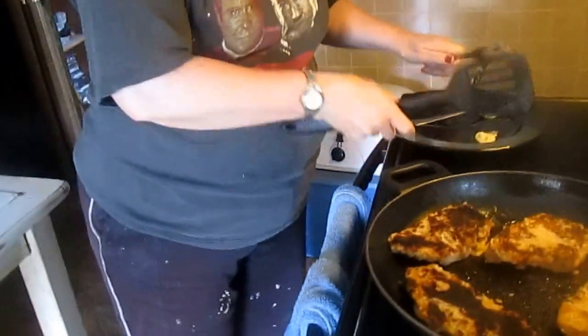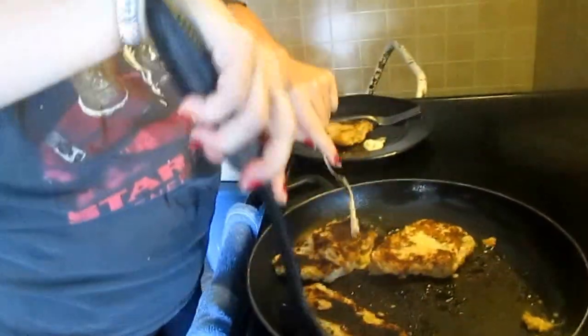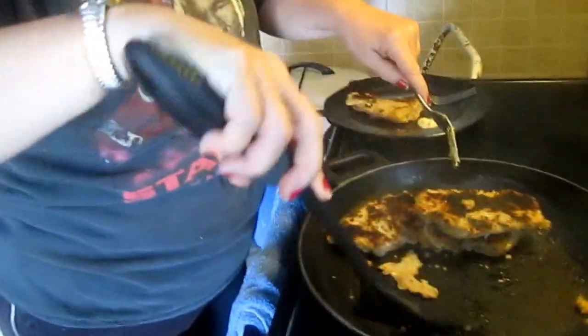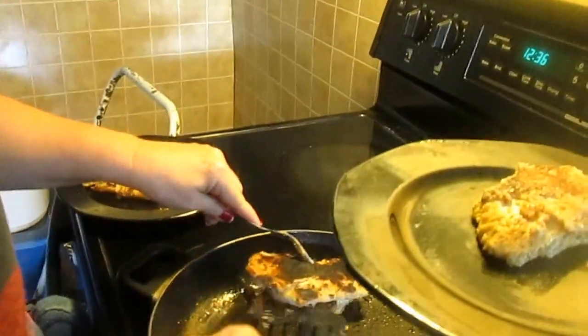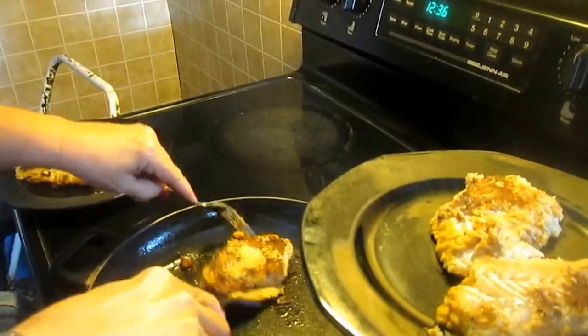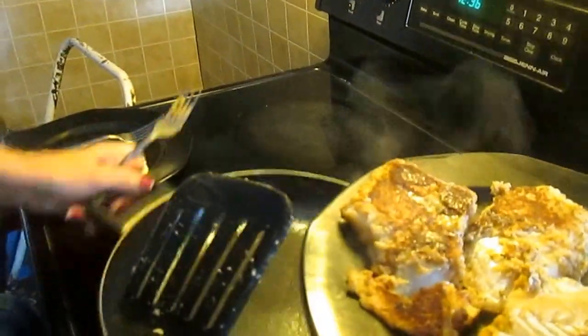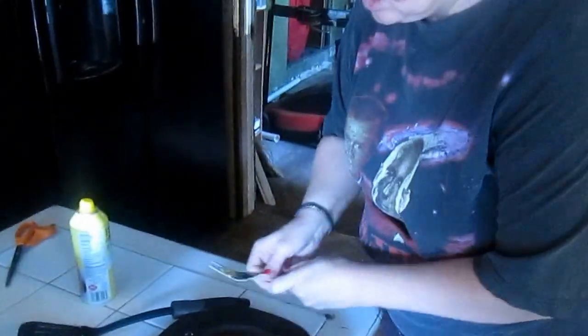Alright, we're done with our fish. My son didn't get another plate to put this on — oh, dang. See how beautiful that looks? Nice and crispy. Remove it from the heat immediately. If your stove is like mine, it stays really hot.